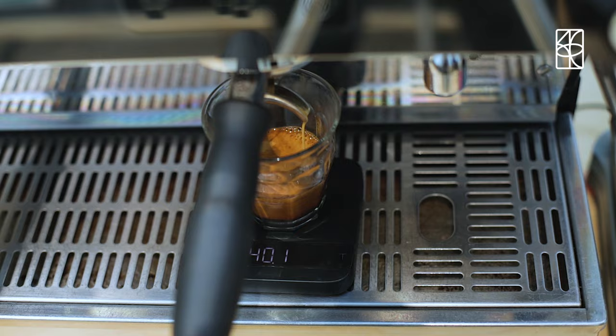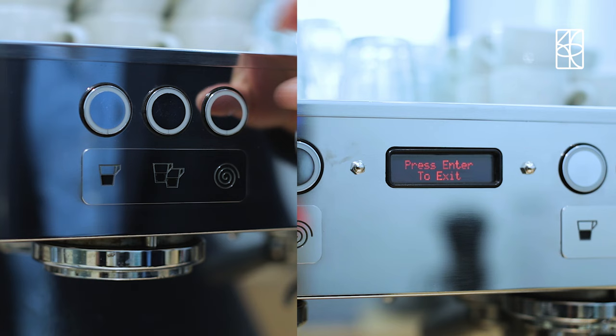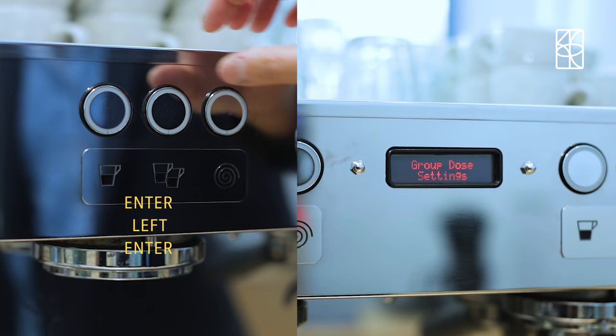Now to exit. Start by pressing enter to exit programming mode. Then it's left, enter, left, enter.